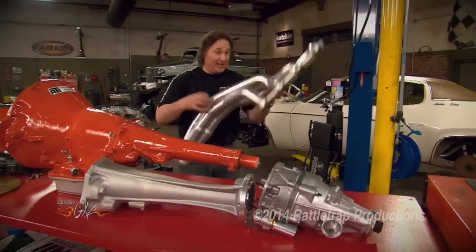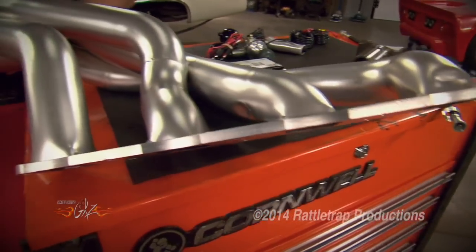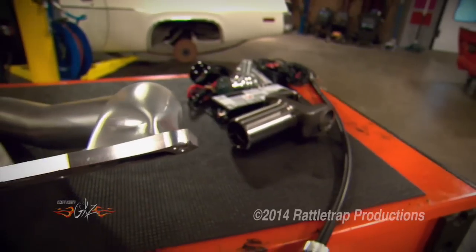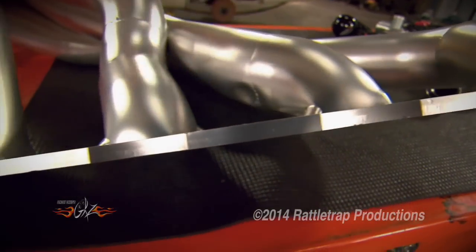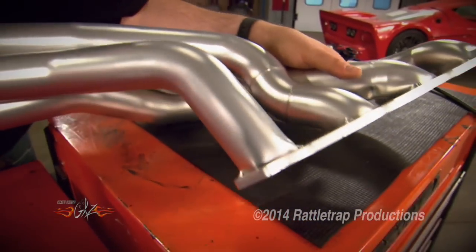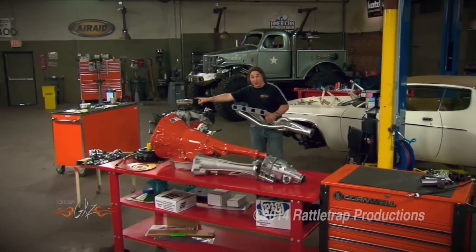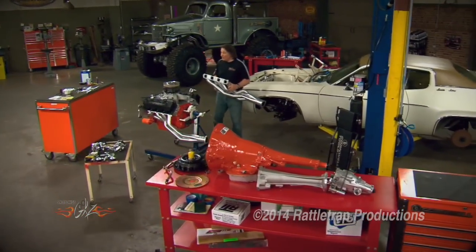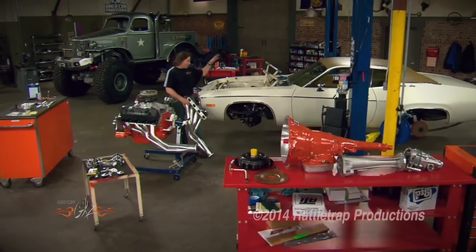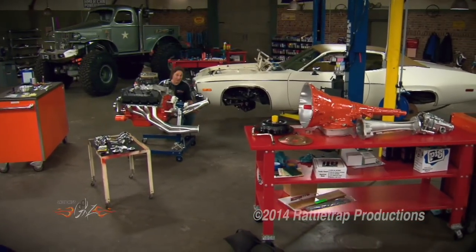What about the sides, as in the headers? We've got a set of headers here from TTI, and they're designed to not only fit the Hemi, but also around the Magnum Force front suspension. As you can see, they've got big, thick flanges so they're not going to warp on us, and they've got a high-temperature coating so they're not going to turn ugly on us. The only thing we have to do now is test fit them to the engine. That's why we're laying out all these parts — when you change this many things, you have got to make sure stuff is fitting before you stuff it in the engine compartment, because once you get it in there, that's a really bad time to find out something's not fitting right.